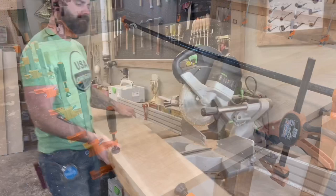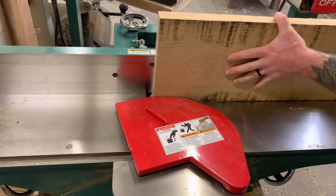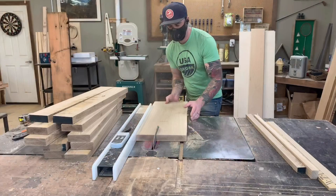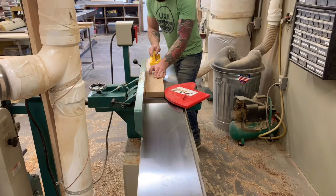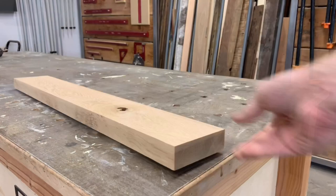At this point you could stand around twiddling your thumbs waiting for your glue to dry, but you might look a bit silly. So we're going to jump over and start working on our table legs. Milling our legs looks very similar to milling our tabletop — you join, you cut, you join again, and then you run each piece through the planer. For our tabletop as well as our table legs, we are using six-quarter white oak, and each leg will be comprised of three pieces of six-quarter white oak glued together.